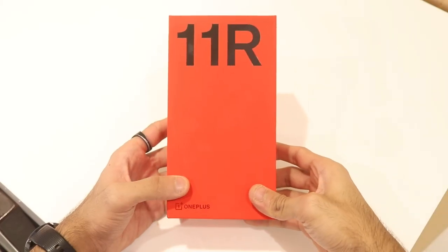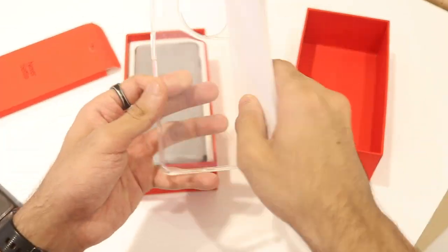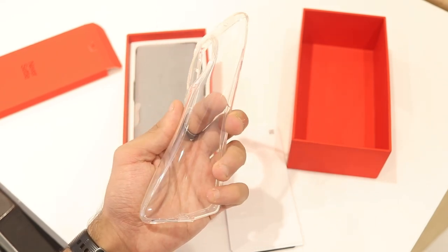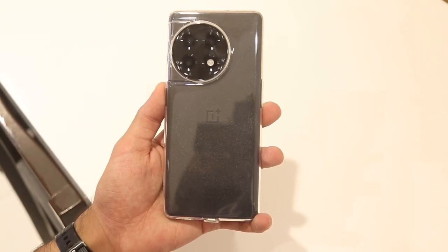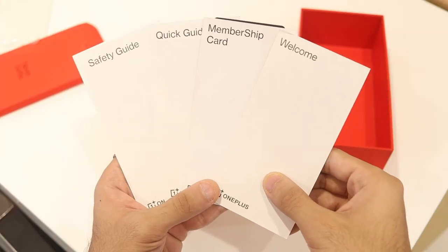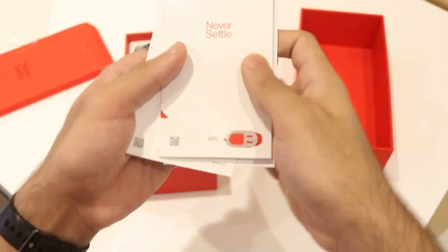Starting off with the unboxing, the box itself is very similar to last year — you have the 11R branding and the OnePlus logo. Opening it up, there's a small box inside containing a free silicone case, which is good enough for the first few days. You also get some documentation: a quick start guide, a welcome letter from the CEO of OnePlus, safety information, and a SIM ejector tool.